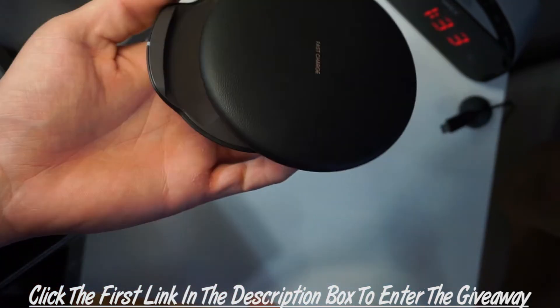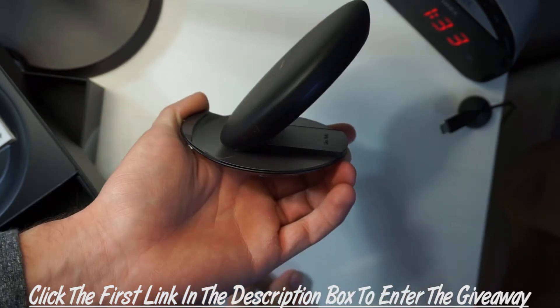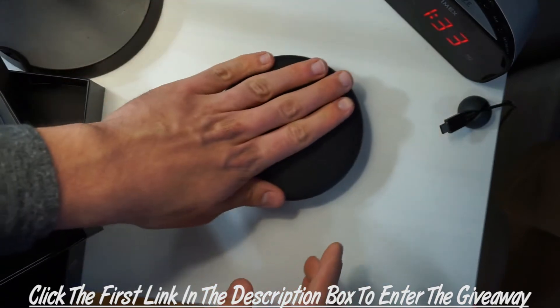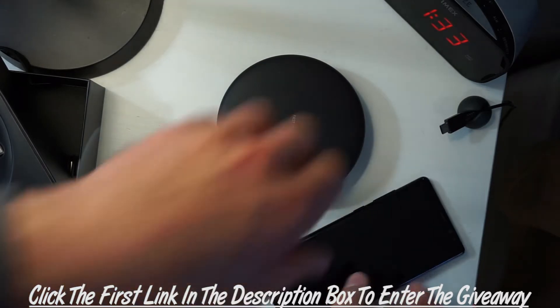Let me quickly show you what the charger looks like and why this is cool. As you can see from the box, it is the convertible model, so it does set up in a tilted position so your phone can sit in it vertically, or it can lay flat.